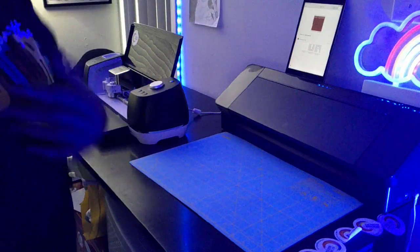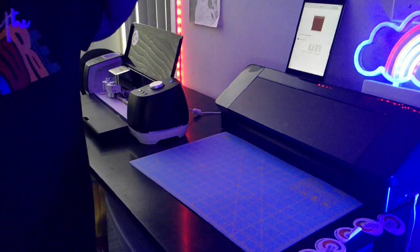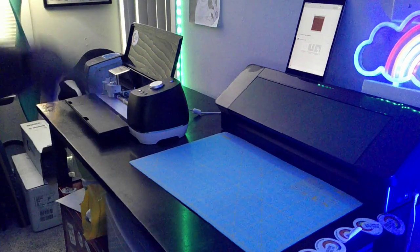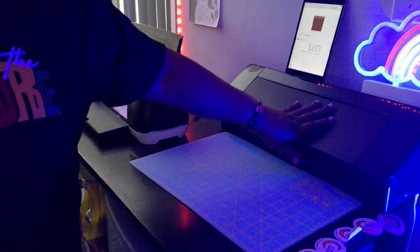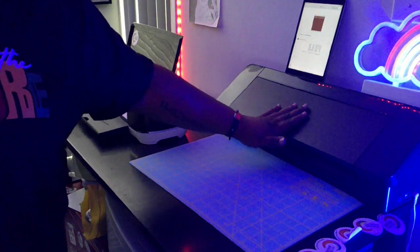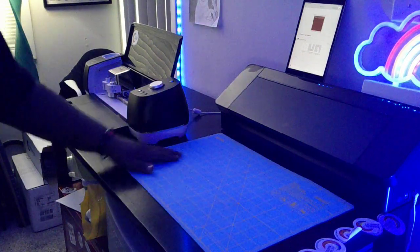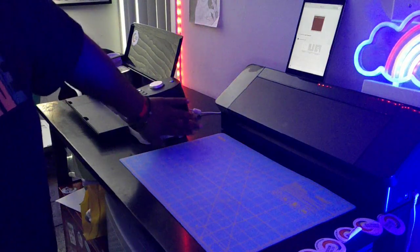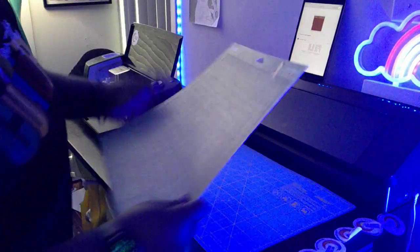Alright, so we're over here at my cutting station. I have the Cameo and I also have the Cricut. Like I said, I'm gonna be working with the Cricut today. Cameo video's coming soon — I really gotta step up my Silhouette usage, man. It's my old faithful Cricut over here. So we're gonna cut the fatty on light card stock.